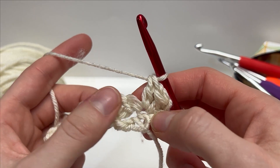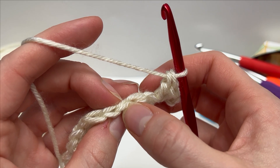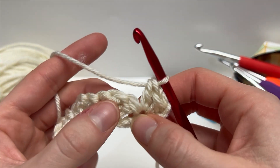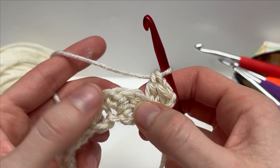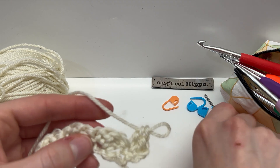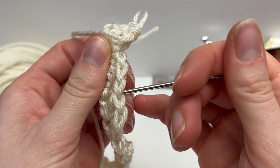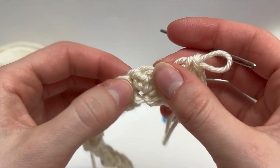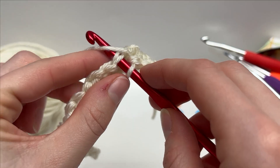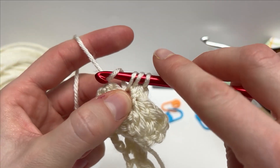The following is going to be repeated across the row: skip two stitches and into the following work that cluster — one single crochet, two double crochets. If you're having a hard time identifying where to work it, you're not going to be working into the top of the double crochets, but into the top of the single crochet. Skip double crochet, double crochet, and then into the single crochet work a single crochet followed by two double crochets into the same stitch.